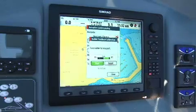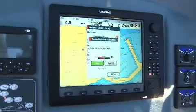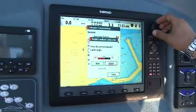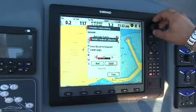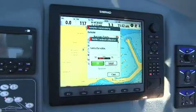Then we move to the other side, the maximum left side. We say next and then we change the value manually because it should be symmetric. We go back to next again and now we have to center the rudder.